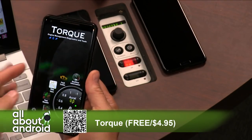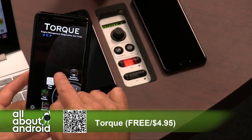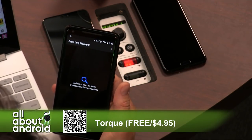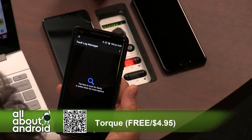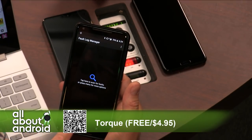I don't have a car connected right now. As you can see, it's trying to connect. But it will show you things like scanning for codes, which basically means that before you go for a smog check, you can run this and it'll tell you if any of your sensors need replacing or if any issues would make you fail smog — and you'd know without spending money on nothing.